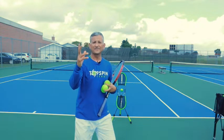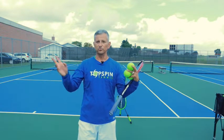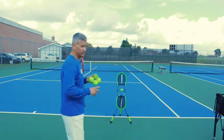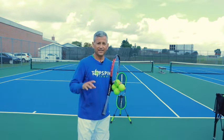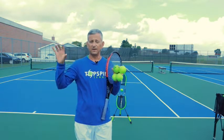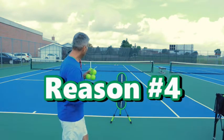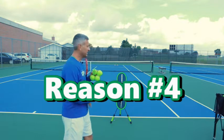Tennis is a game of keep away — we're not playing catch with our opponents. We're trying to get them into emergency situations. One thing I can do with a high heavy ball is inflict damage on my opponent by getting the ball up and out of their strike zone. So reason number four is you can hurt your opponent with the heaviness of a shot.